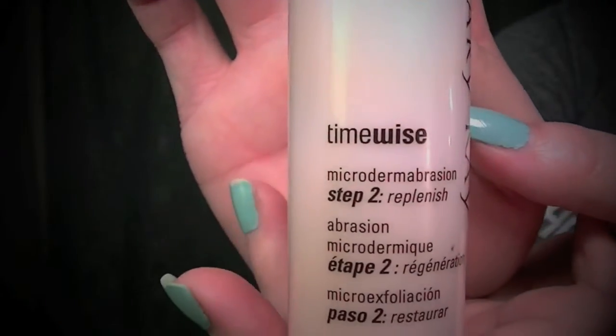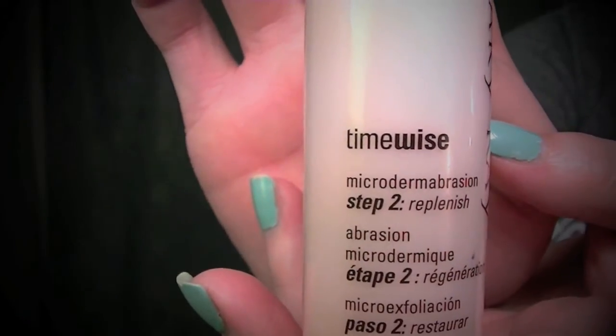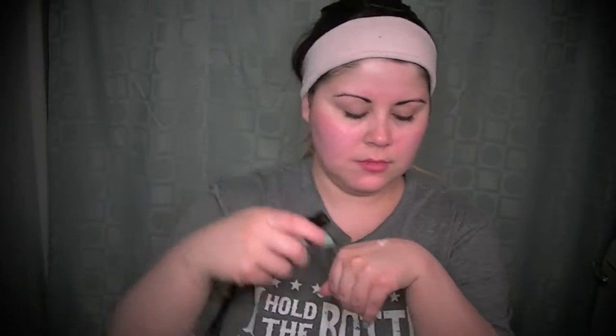Now I'm going to follow up with my MAC Fast Response Eye Cream, which I love, just to give my face a little more moisture - it just melts into your skin. Then the last step is moisturizing, and I have a microdermabrasion TimeWise Lotion from Mary Kay, which I love because it's very light. It doesn't create a lot of grease or heavy weight and it really replenishes your skin after exfoliating.